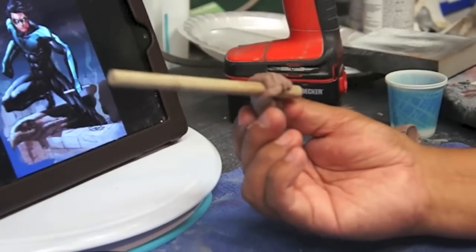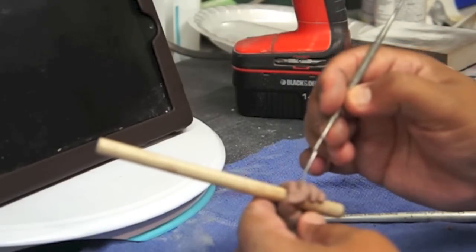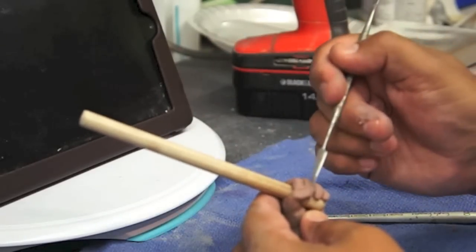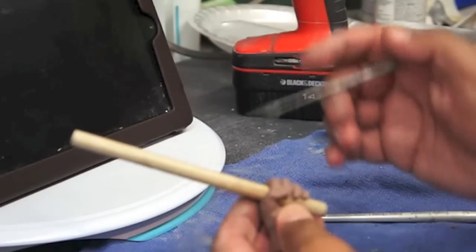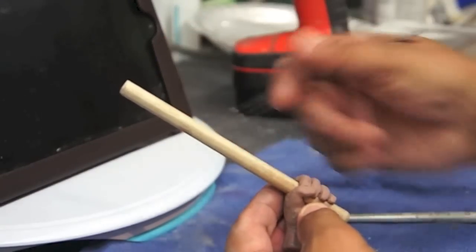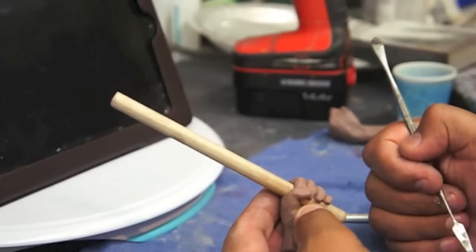Now let's get to the other hand. What I'll be doing is cutting it probably down to here, so you have a gap in there. It will be molded with the bottom part, and you can just get the other piece of the stick and stick it in. So it won't be the whole stick molded — just part of it.